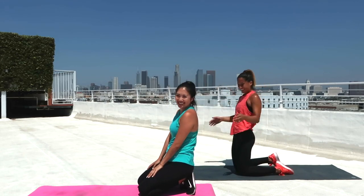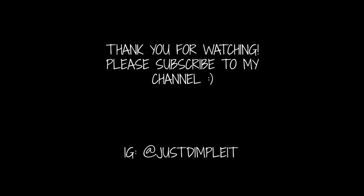Congratulations, you've just completed a 5-minute ab workout, and hopefully you'll be feeling that burn tomorrow. If you like this video, please make sure to subscribe to my channel. See you guys next time.